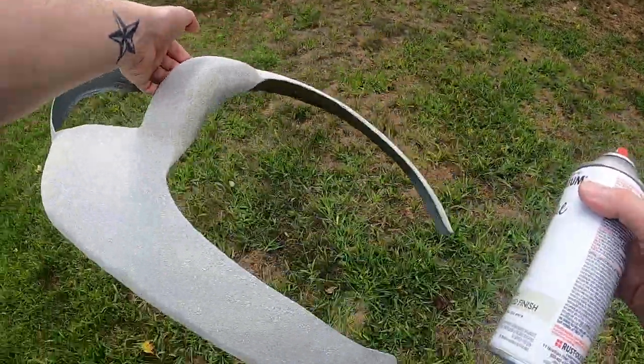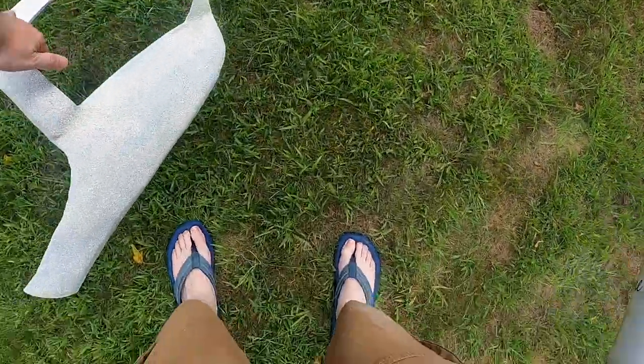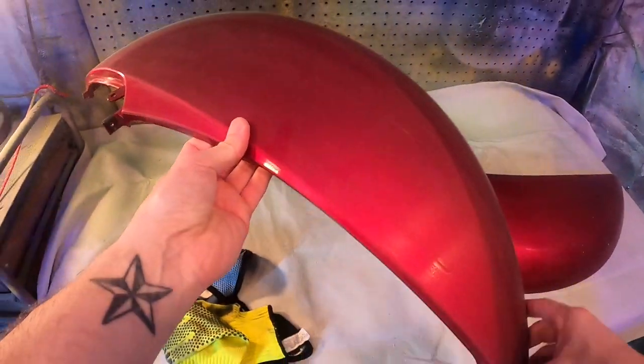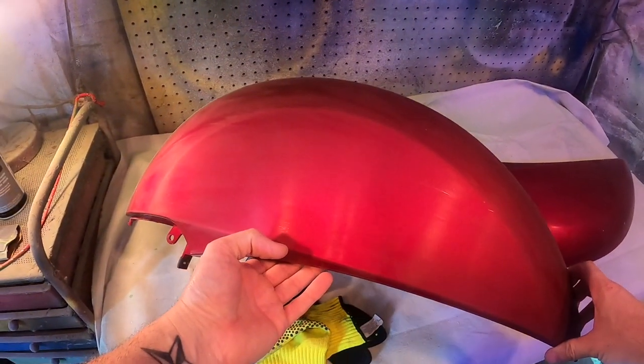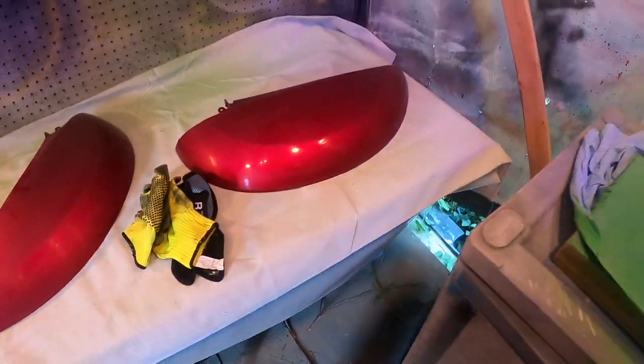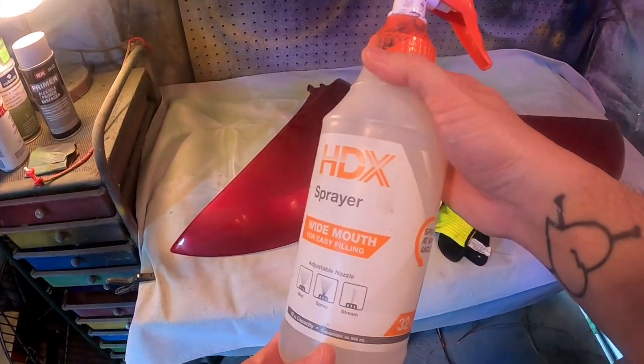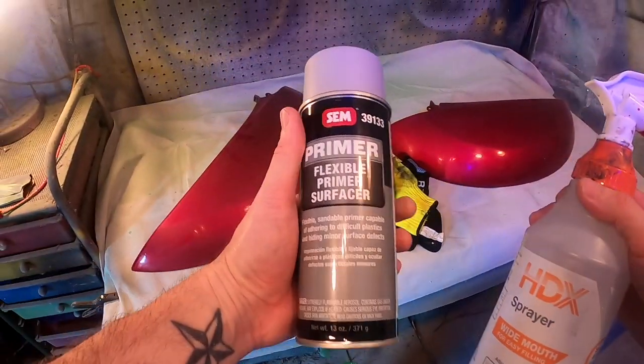That's the whole can. We'll let that dry. I just got my fenders and the front piece to paint. We're going to clean these off with a little bit of rubbing alcohol and water solution, and then hit it with some flexible primer.